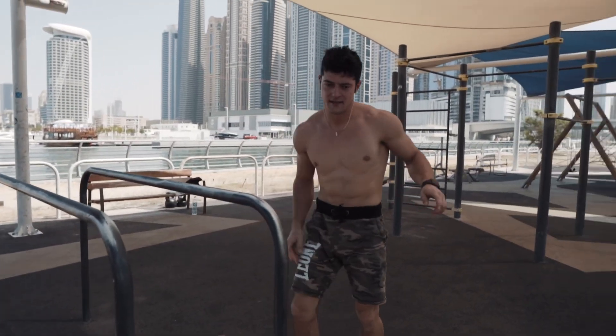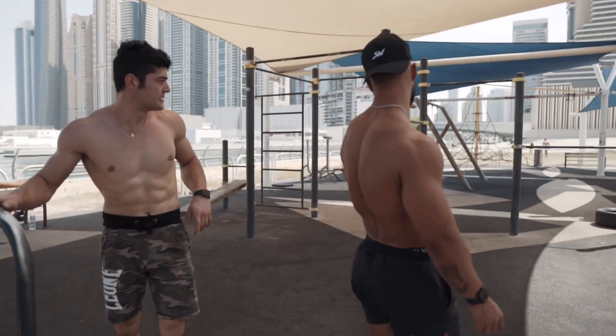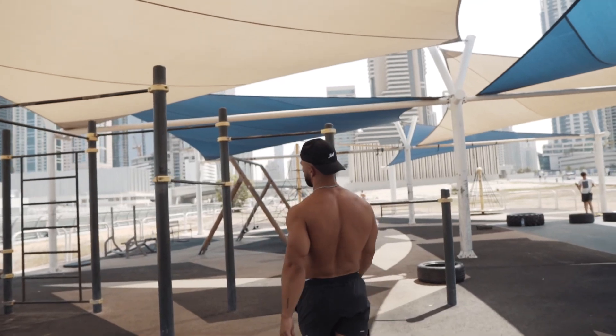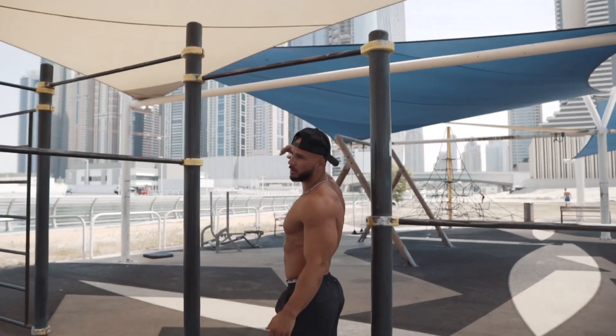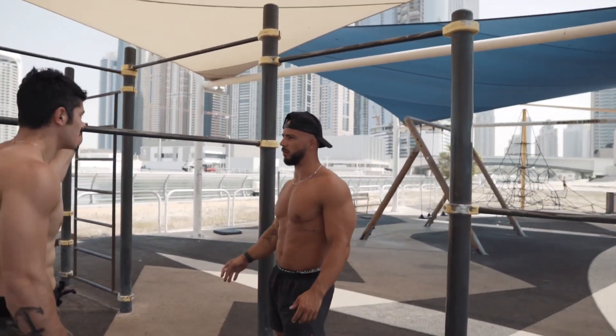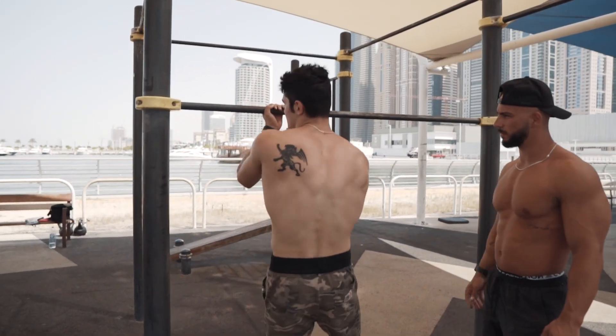People can also find a lower support for this on the floor. Depending on their height, they can lean here or use something lower and do it like that. Exactly.